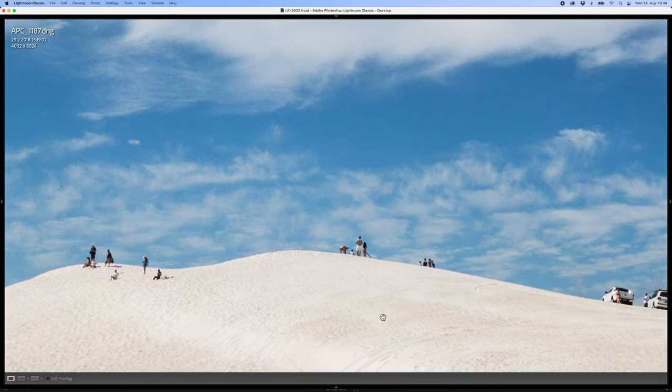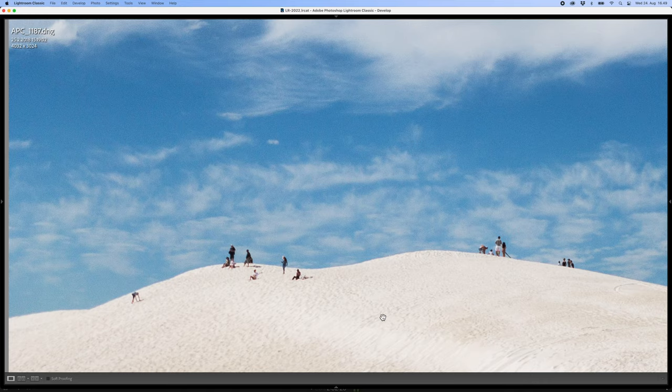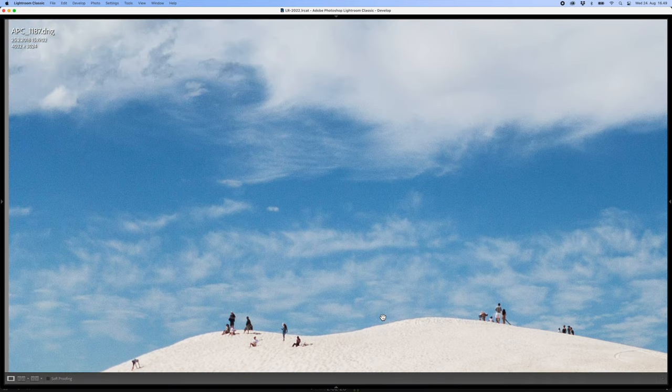But the picture has some issues. It's not quite sharp and it's also quite noisy. I hope Photo AI can improve this picture.